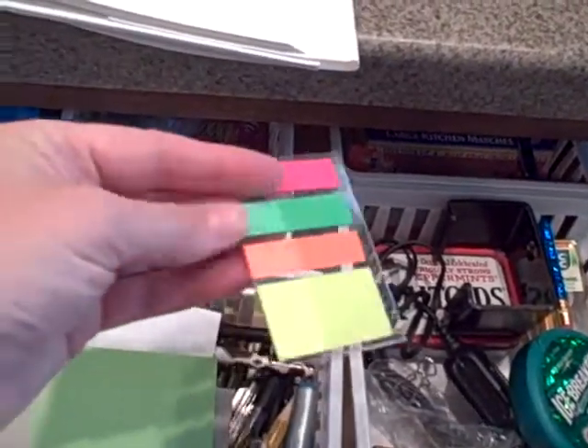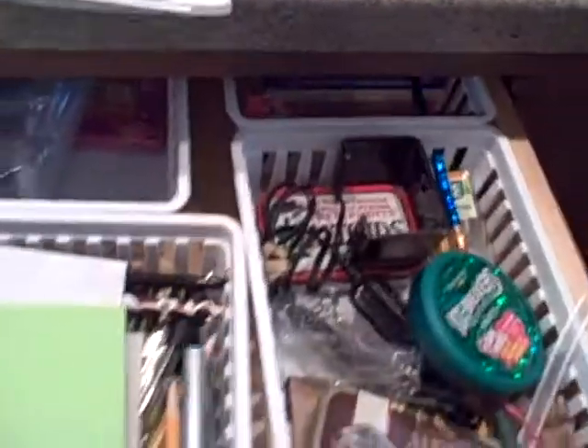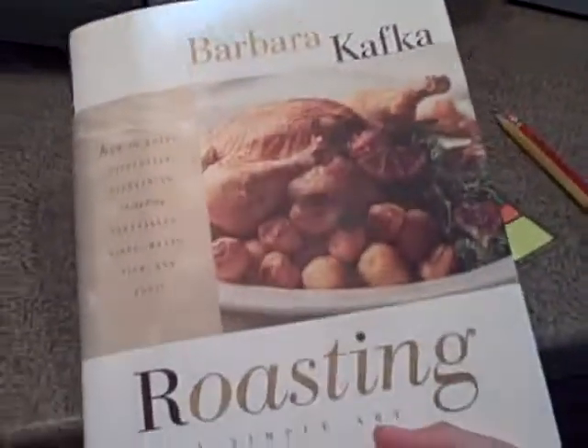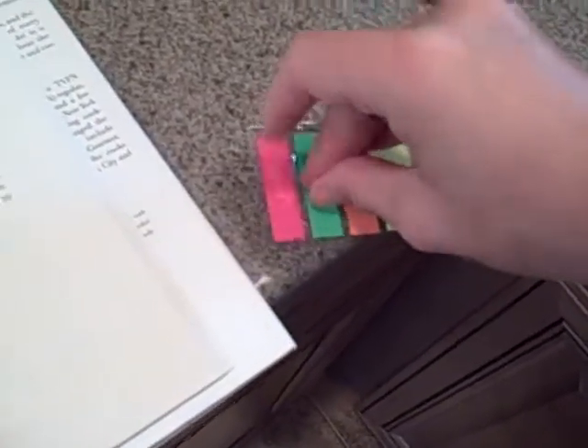I have little post-it note flags, and I'm going to get a pencil. This is the cookbook that I used, and every time I try a recipe from a book I mark it — I mark the page with the little post-it flag.